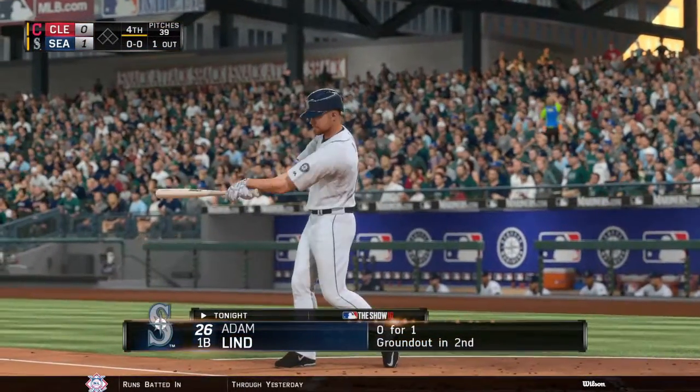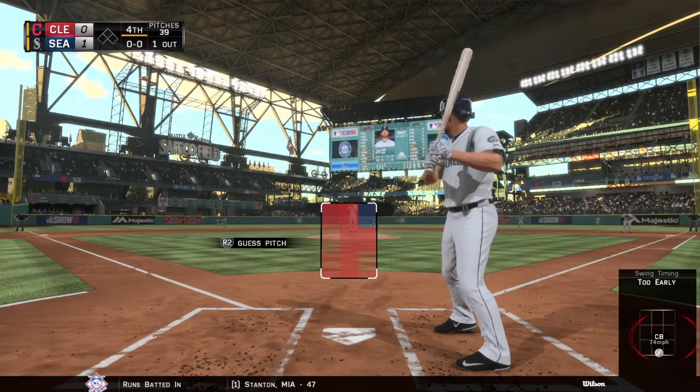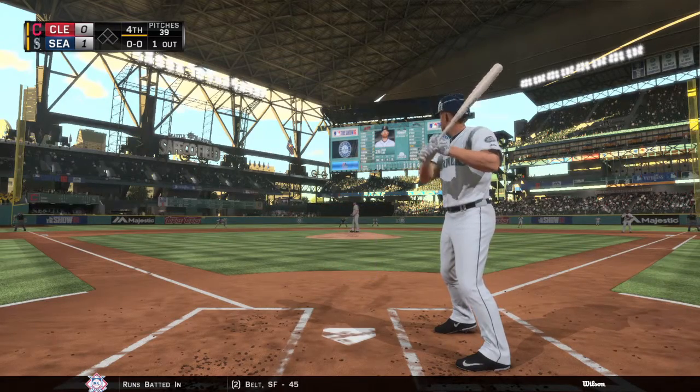He ended the third with a strikeout and there's one away. Adam Lind stands in — he's 0 for 1 after grounding out.